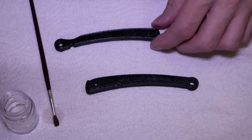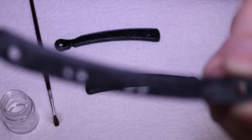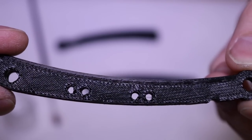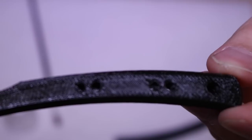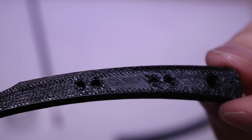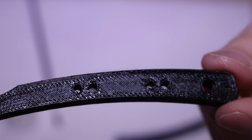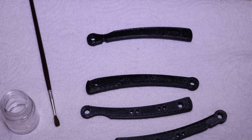Here's the difference: this is the part that has not had the acetone treatment done to it, and you can see how it looks sort of white. And here's a part that just got painted with acetone — it's now completely black and it has a sort of shiny finish. Now we're going to do that to the other two parts of the handle, and then we'll be done with the acetone painting.